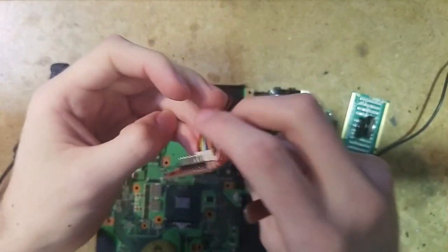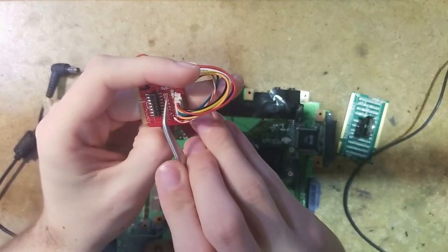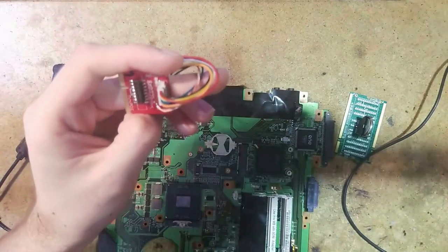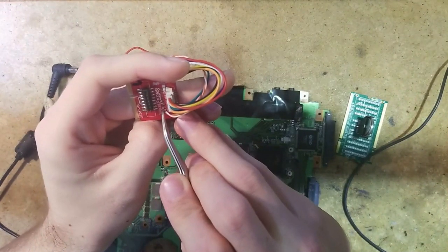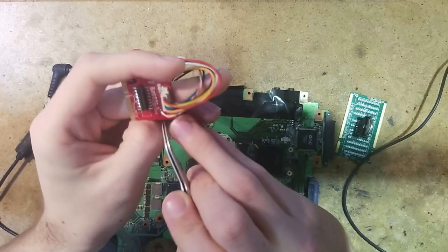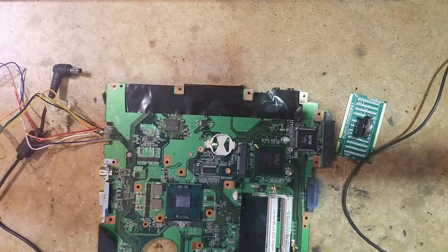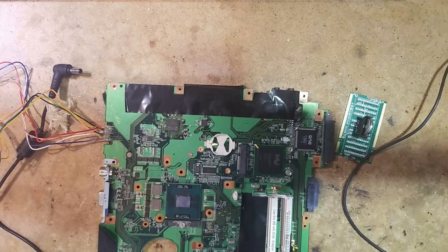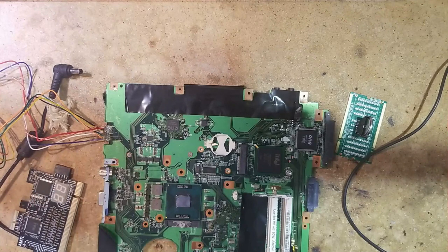Looking at our interface board right here — which breaks out to the POST card — we have D0, D1, D2, D3, CLK (which was PCLK), reset (which was PCI reset), frame (which is L-frame), and ground. That way we can get the POST codes from the BIOS shown on the debug card, just like when you plug into a desktop board's PCI slot. This method also works on some other laptop boards — Asus, Apple, even.